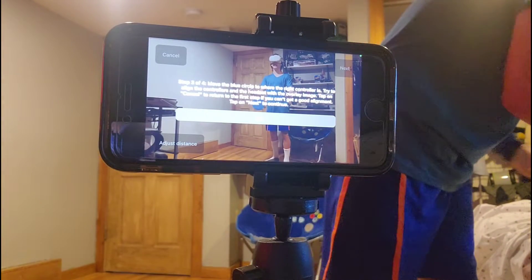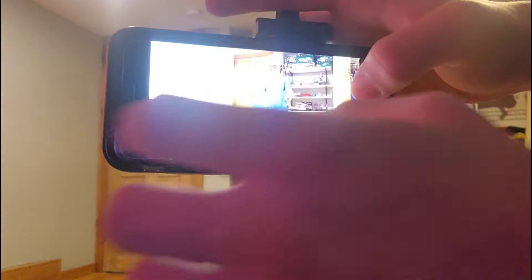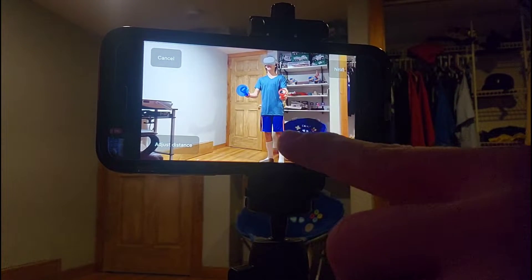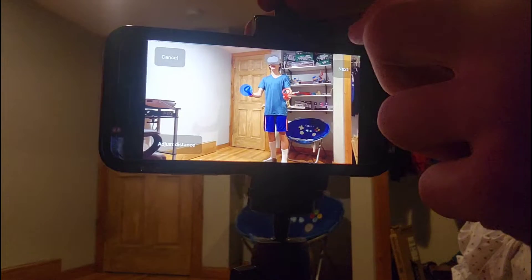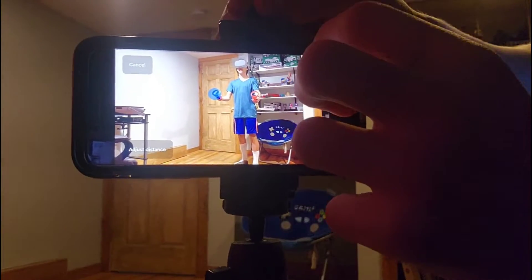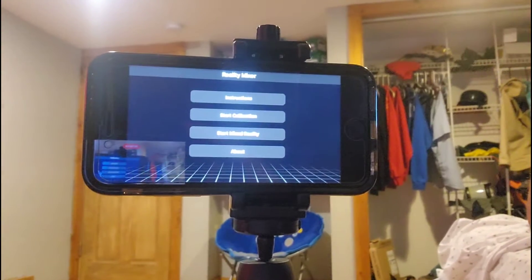Now take off the headset. You'll see this screen — click OK. You'll see a blue and red marker that you have to drag to exactly where you lined up with your controller. Line up the blue and then the red to your controller. After you do that, click Next, then click Save to Headset. Now you are not allowed to touch your phone. If you touch your phone, it's going to mess up everything.